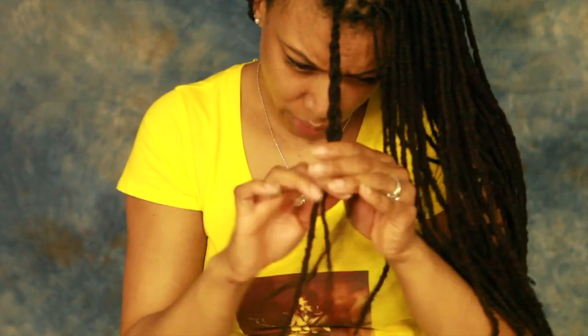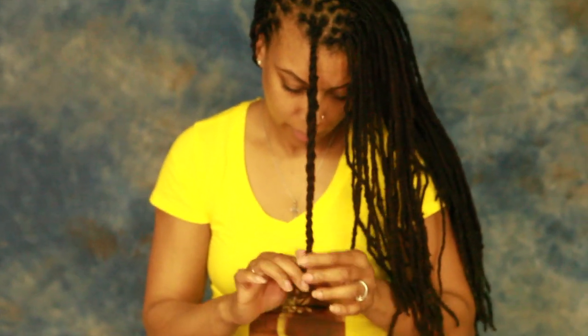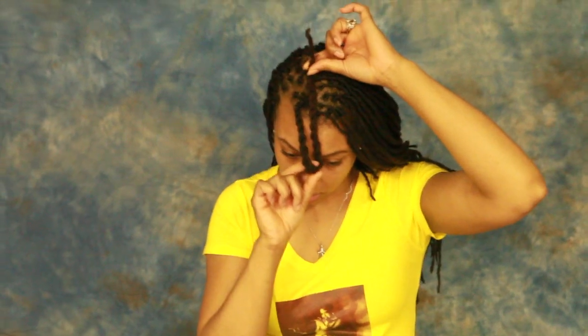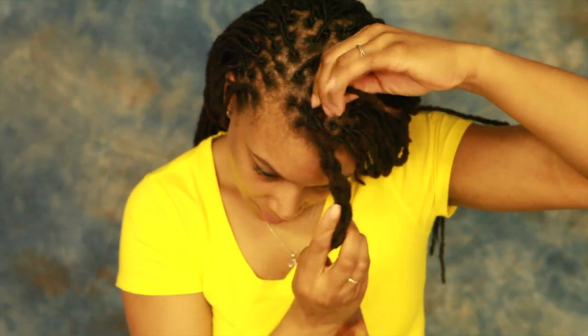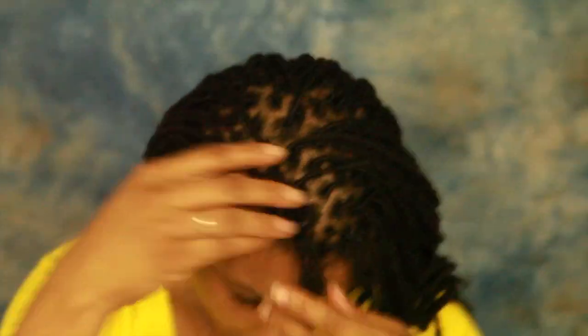We're going to start by doing a two-strand twist all the way down. Use your bang as a guide to figure out how long you want it to hang in the front, then just twist it on itself so you have something like this. Now take your rubber band and secure it as close to the root as you can. Don't worry about the loose bits right here — I'll come back and tidy that up later.